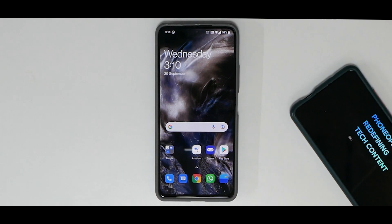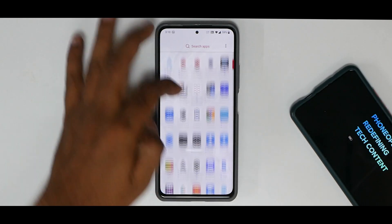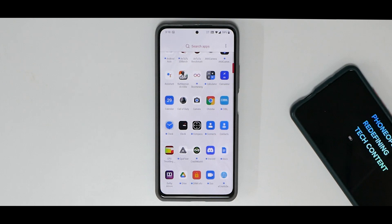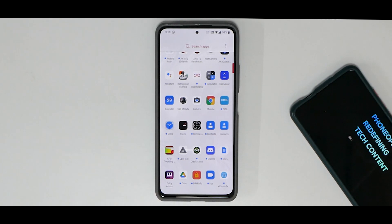All in all, this OxygenOS port for the OnePlus 8T is really amazing. The smoothness is next level, almost all OnePlus features work fine, gaming is okay, charging speed is good, GCam works for cameras, and banking applications work fine. This port from me gets a big thumbs up — definitely go ahead and try it and let me know what bugs you find. A gaming review is coming soon, and I'll also try the OnePlus 9R port. Until next time, this is Kailash signing off at Phone Ops — keep smiling, take care, goodbye.